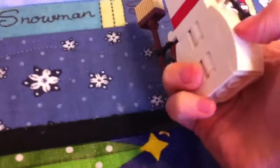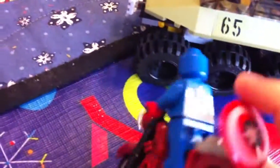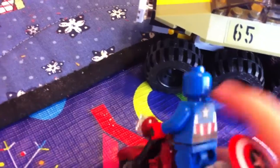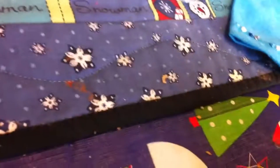This is a Captain America set. You get Captain America, and his shield is back here — he just grabs that when he's not on his red motorcycle. You also get Red Skull.